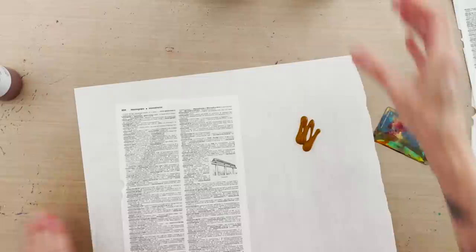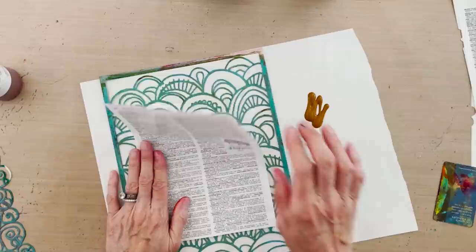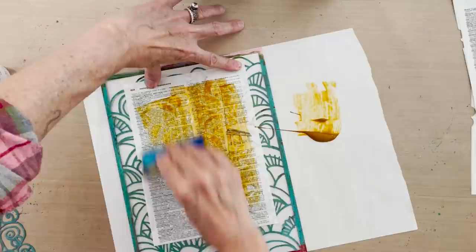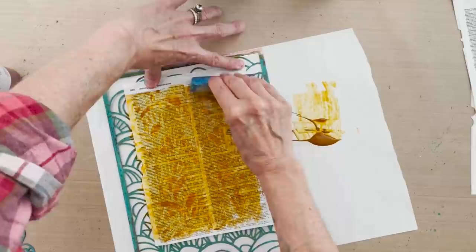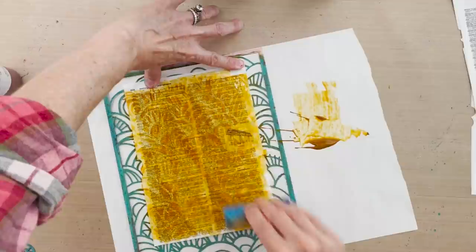I'm spreading the transparent yellow iron oxide liberally on my palette paper sheet, placing the peacock stencil down with the dictionary page right on top. I take the room key, load it up, hold the top of the paper, and just scrape down. You can see how nicely it slides over the surface without absorbing the paint. We're getting really nice relief because the paper is very thin, and I'm scraping to cover the whole sheet.